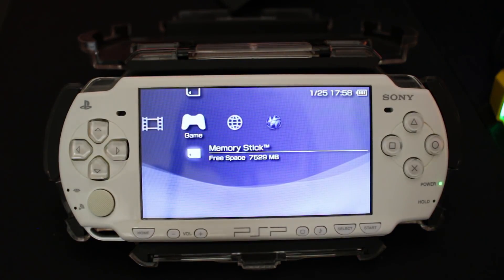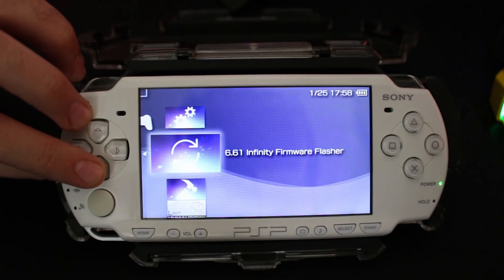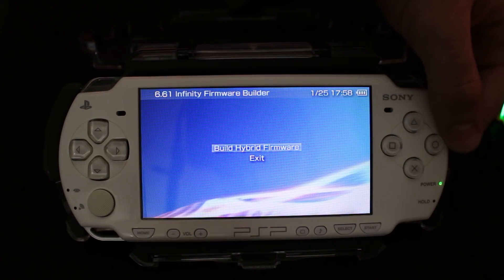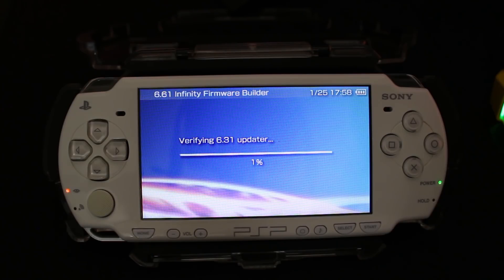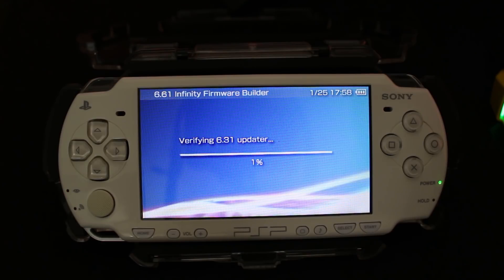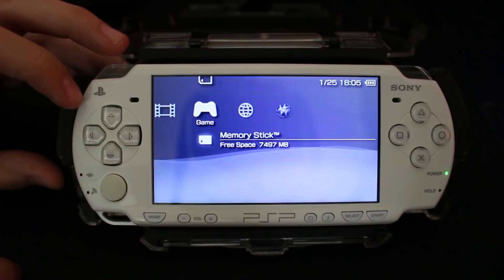To fix that, go down to the LME Launcher or PRO Launcher, launch it, and wait for your system to reboot. Once you're back at your XMB, go to the Memory Stick and go down to Infinity Firmware Builder. When it gives you options, select Build Hybrid Firmware. It's going to take the 6.31 and 6.61 files, dump them, and rebuild them into a custom firmware that we can use, then flash it over to our system. Once this is done, exit out.